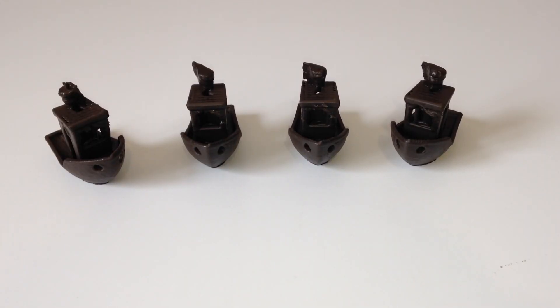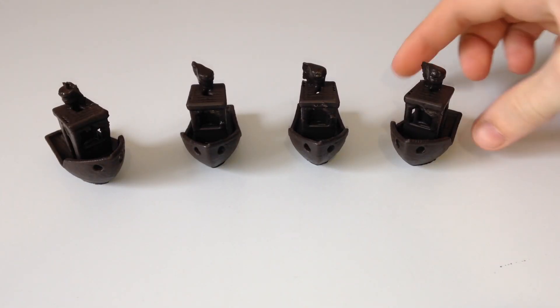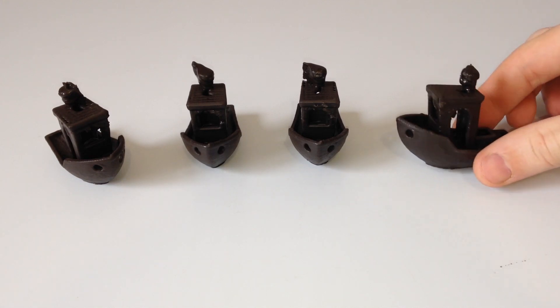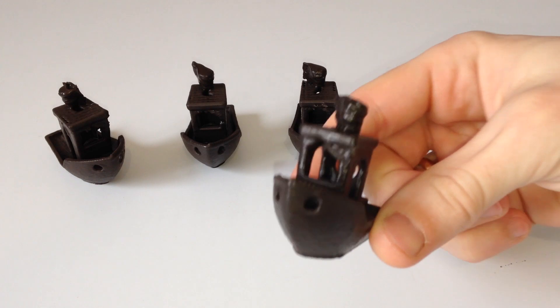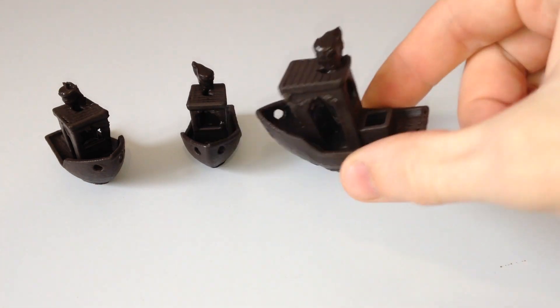Ну что ж, всеми любимой 3D Benchy — или лодочка для первой печати. У меня она не первая, но тем не менее. Дошли руки до нее напечатать ее.